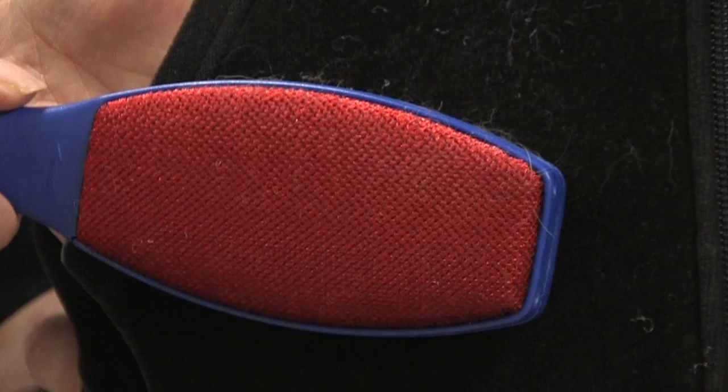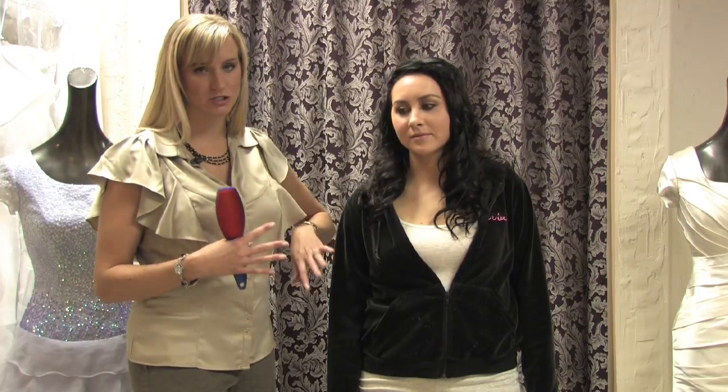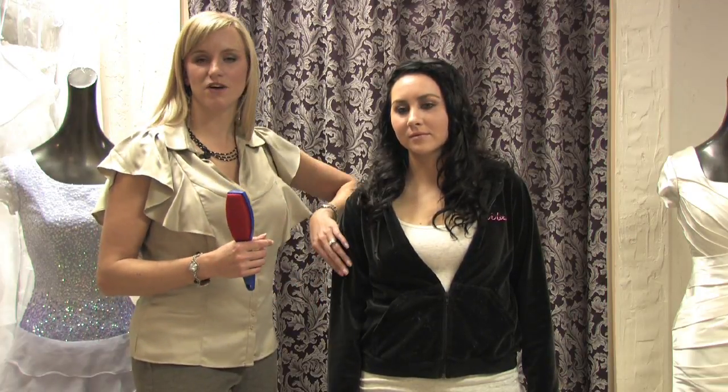So there's a few things that you need: that pesky lint, your brush to remove it, and the velour clothing. Now, velour has a nap to it that just attracts lint and everything likes to stick to it, especially on darker fabrics. It's kind of that velvety feel, so it's important to keep it lint-free, otherwise all those little specks show up right on your clothes.